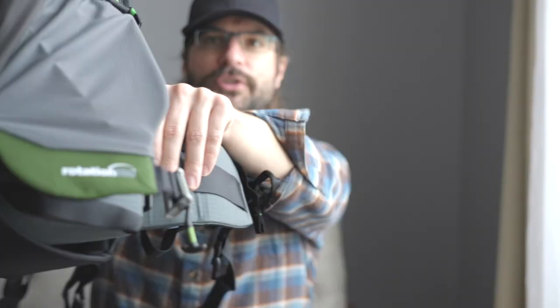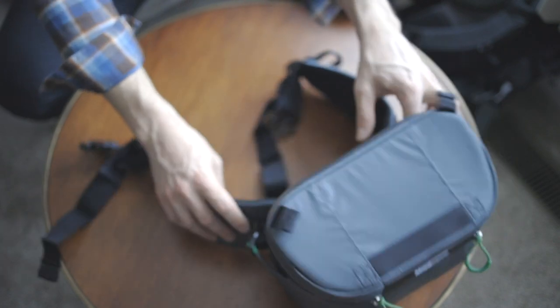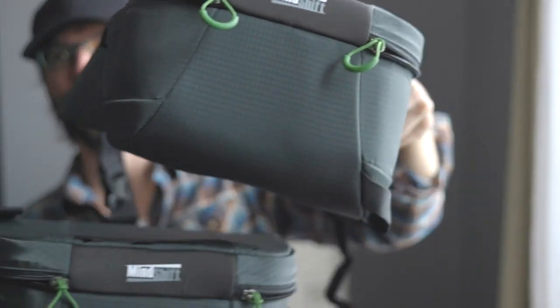Jumping into the marsupial pouch — you can pull it right out here, and that functionality is what makes these bags worth it. They're more expensive than other bags, but it's worth it. The quick access you get is the shining feature of this lineup. Even being a smaller size marsupial pouch, you can still fit about the same amount of camera gear as in the larger size one. Here's the larger version from the 34-liter — you can see the difference: 34-liter versus 22-liter. They're actually very similar in size.